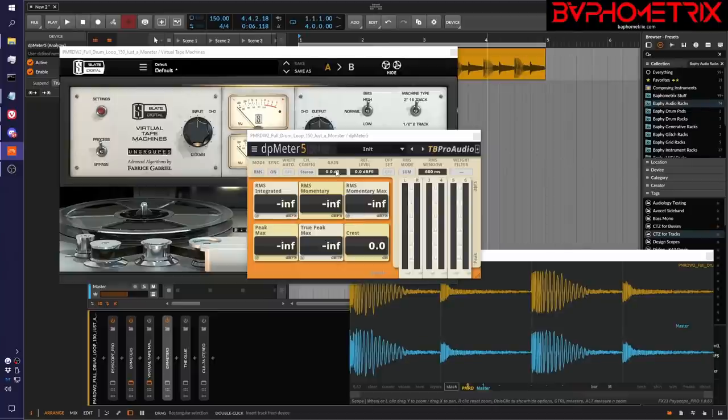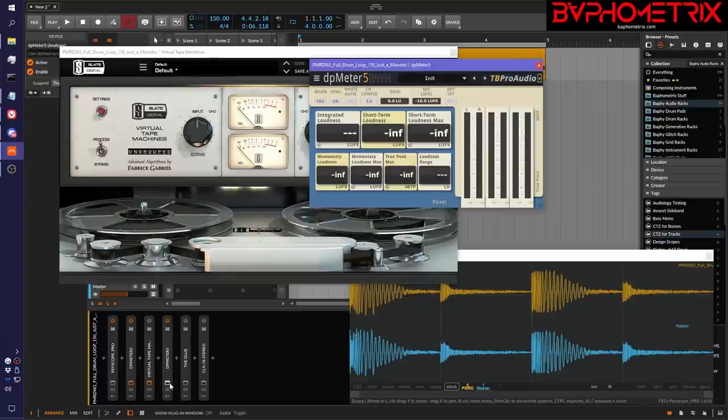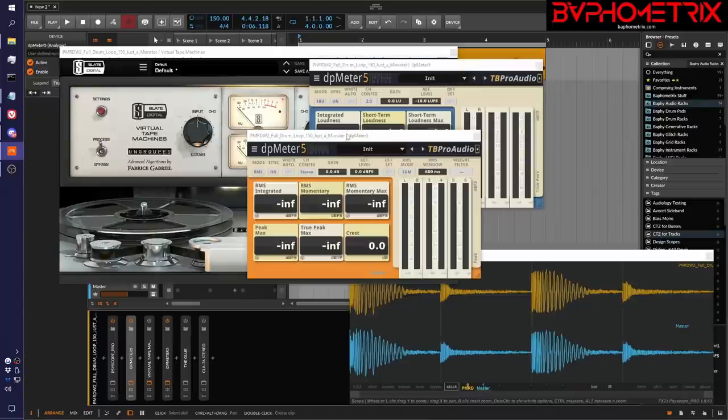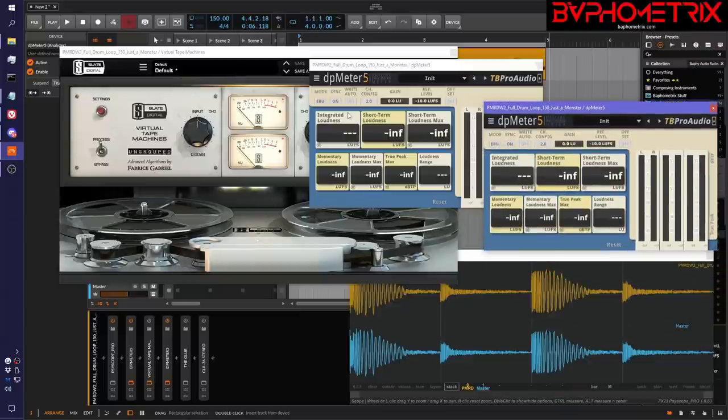The first thing we want to do is flip the first meter over to its EBU mode — that's its LUFS mode. We're going to open up the second DP meter after the vintage plugin and also switch it to EBU mode. Now what we're going to do is play the original signal with the vintage plugin turned off, and we're just going to measure what is the current integrated loudness, the average loudness of this drum loop.